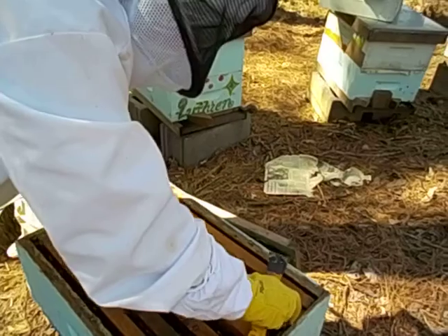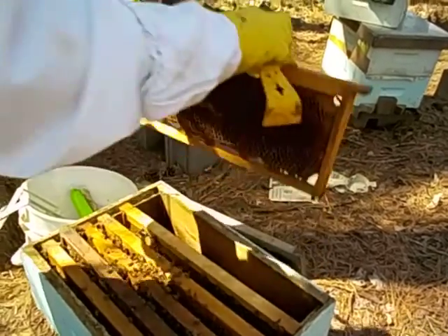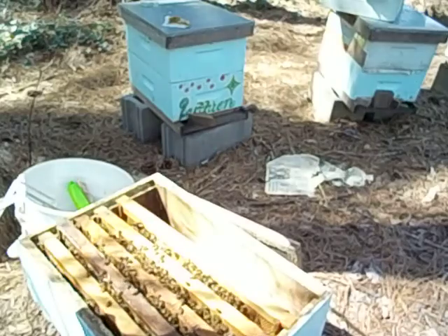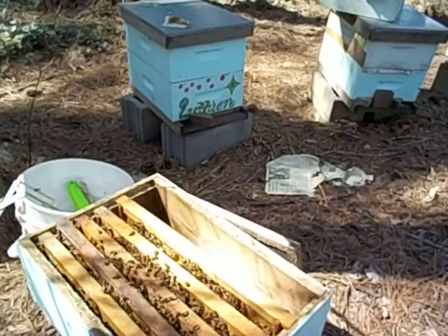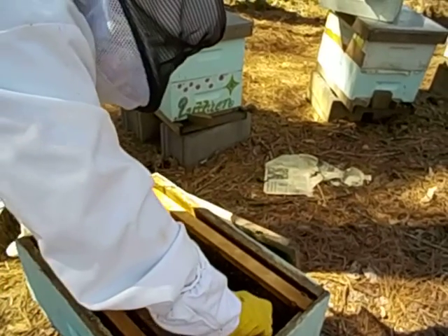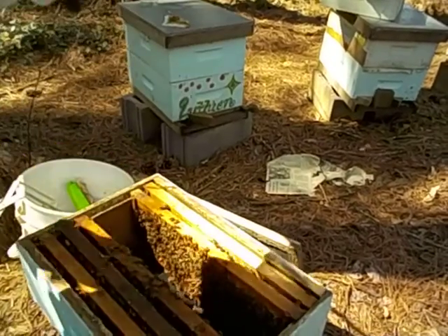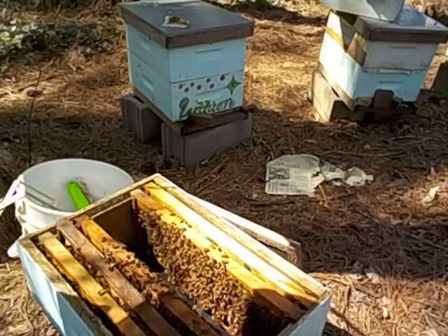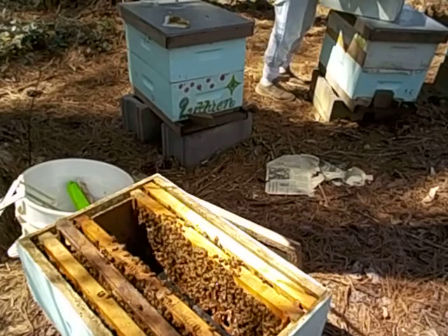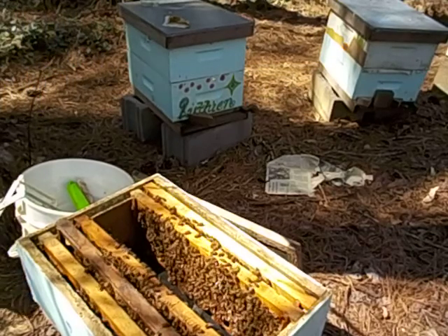So what we're going to do - we're going to take out a couple of empty combs on the end here. We can probably put those somewhere else, or just hang on to them. So I've taken three combs out. Let's come over here and get our comb from Luthien.